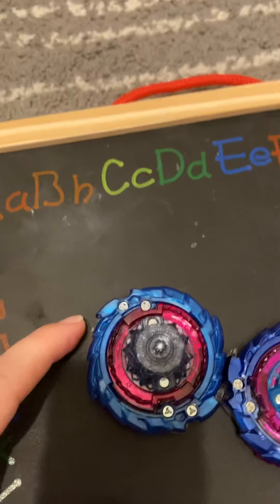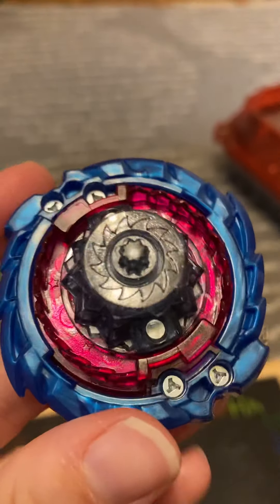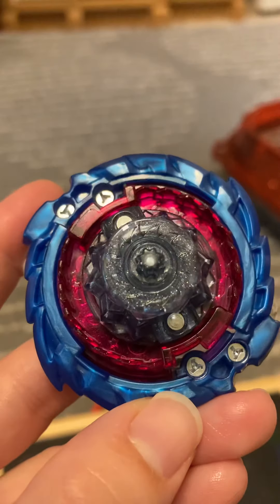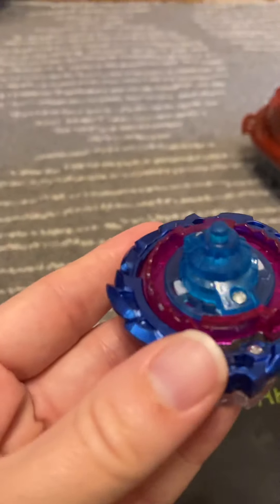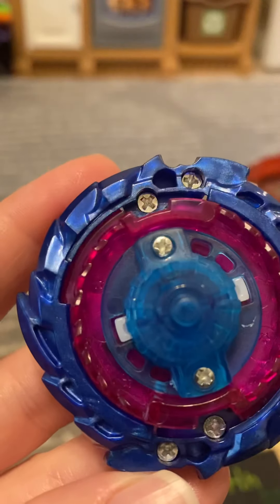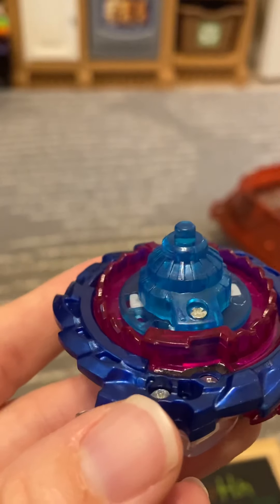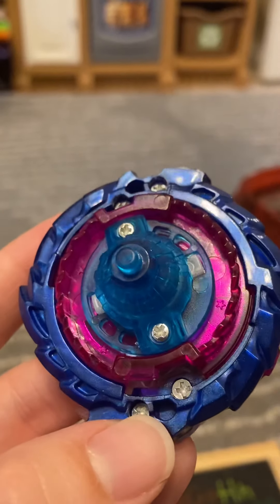The biggest way to tell that we had no idea about before is the screws. Both Hasbro and Takara Tommy use a triangular screw, and they cover the screws up. Counterfeits — at least all the counterfeits we have purchased without realizing it — use a Phillips screw, and they're exposed screws too. So once you get your Beyblade, you'll be able to tell if it's real or not by the screws.